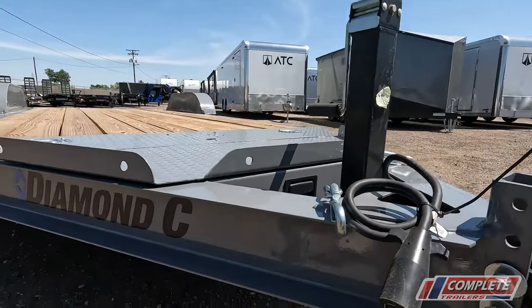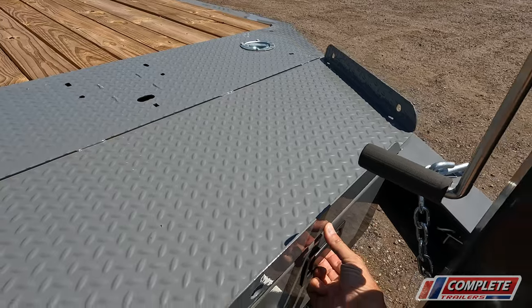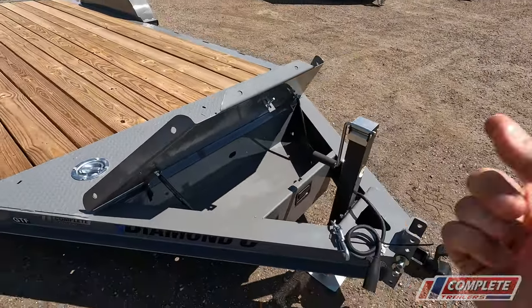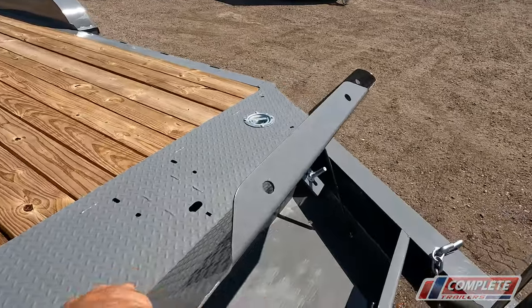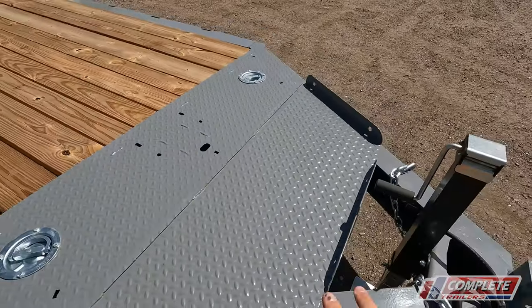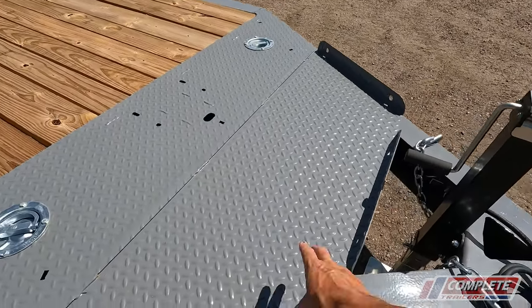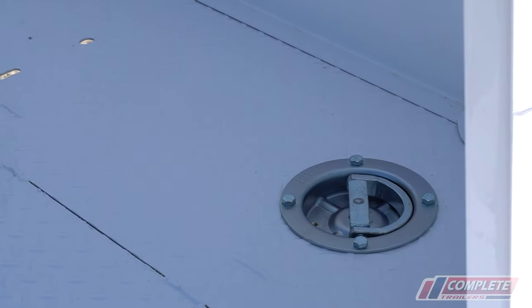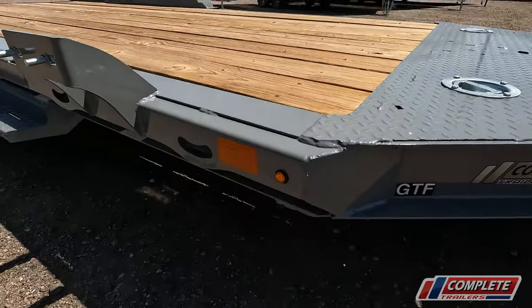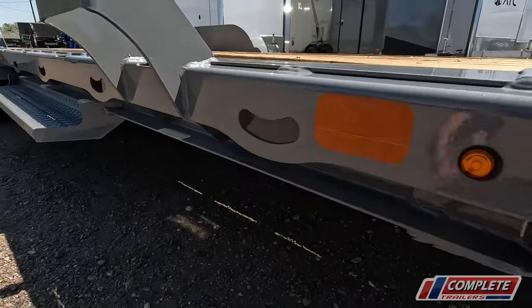One of my most favorite features is the addition of this toolbox. There's a latch here — throw your straps, binders, chains inside there and you lock it up and close the latch. You can also stow something on top of this platform as well — it's a nice steel deck. There are swivel D-rings in the deck to tie down, and there are all sorts of tie-downs throughout the rest of the trailer.